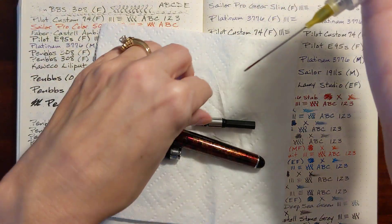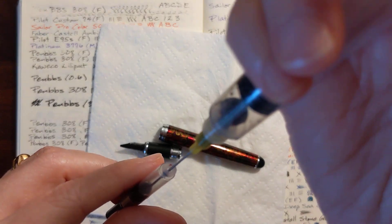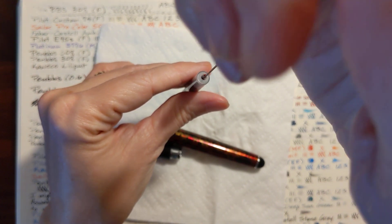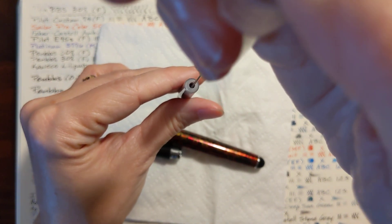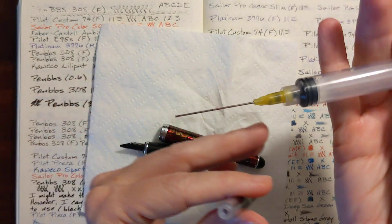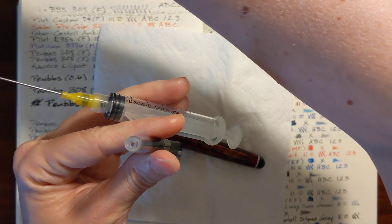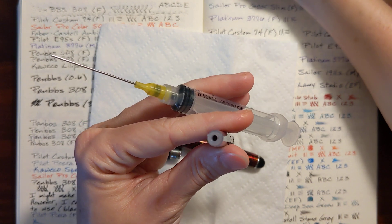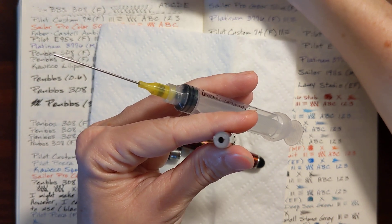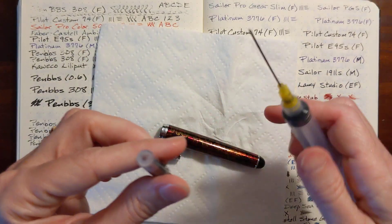I'm just having a blast with this deep red ink. It is just a beautiful, classy red ink. I've got Momiji, which is a brighter red that leans toward pink, and it's good for grading. But I don't really like to take notes with it — it's a little bit on the bright side for just writing with.